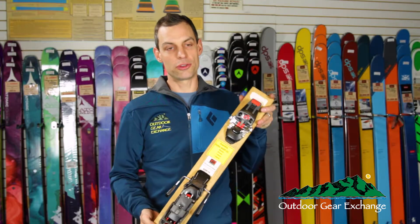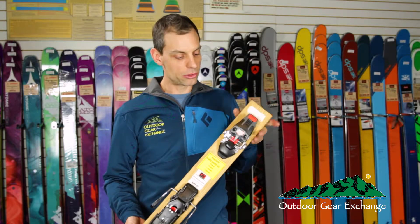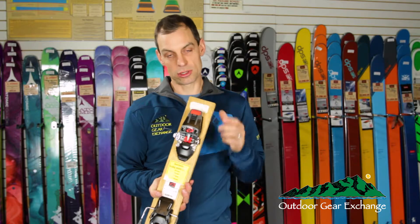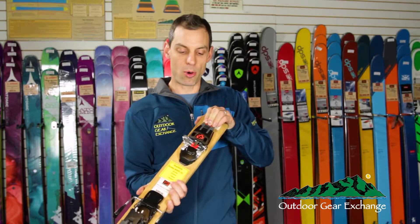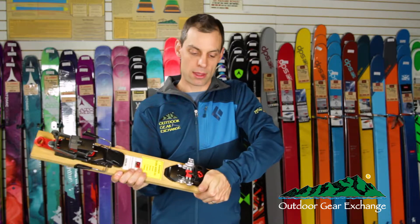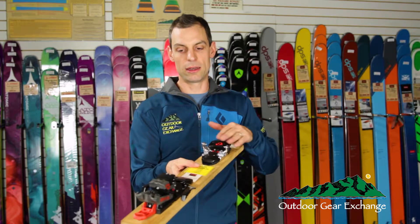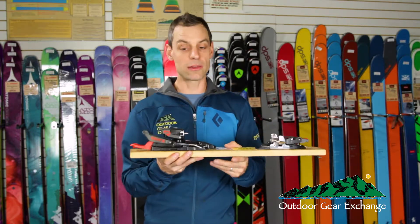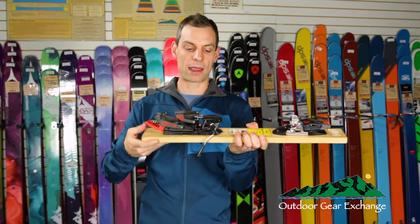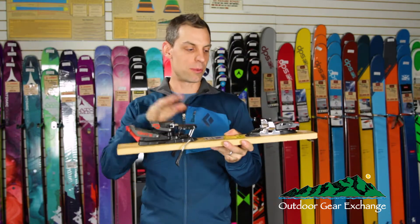The Onyx binding is the oldest tech binding in G3's line. It's also the only one on the market I'm aware of where the default position for the pins is closed. To step into this binding you do have to depress the toe with your pole to open them up. When you release it they snap shut, so the default position is to have your toe locked in. Also nice on this binding, the heel mechanism slides forward and back — for ski mode it clips up and you step into it.